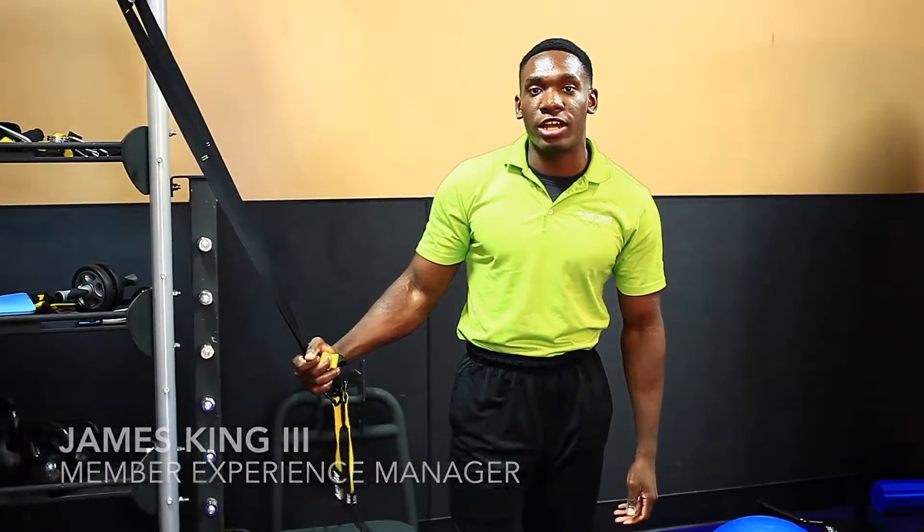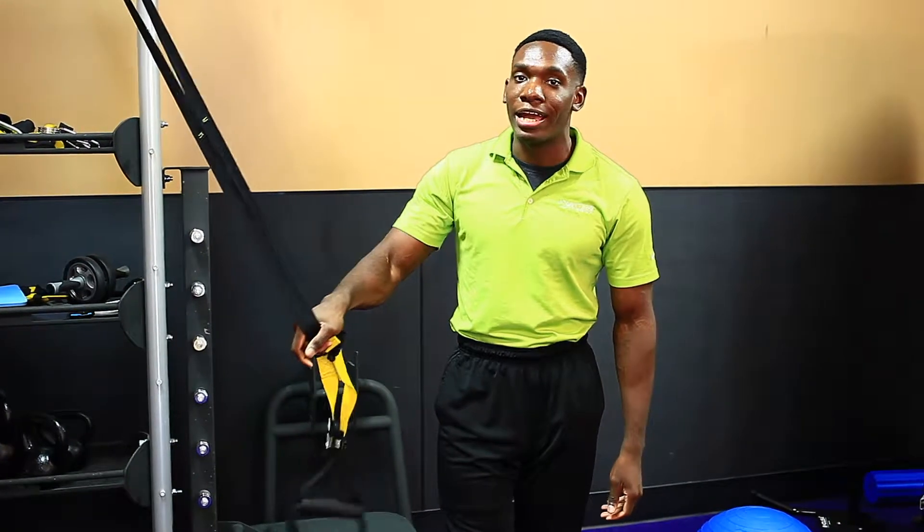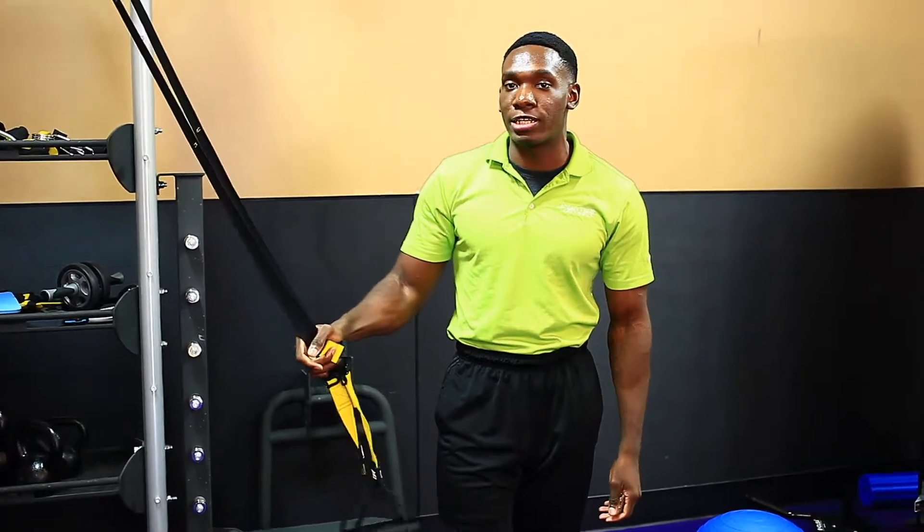Hey, how you doing? My name is James King. I am the Member Experience Manager at the Anytime Fitness in Whitman Park, and I'm here to give you your new training tip of the week.